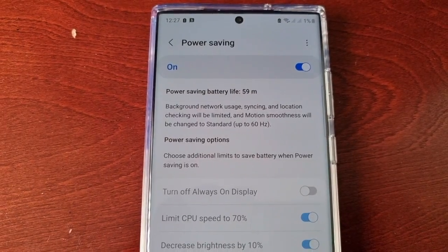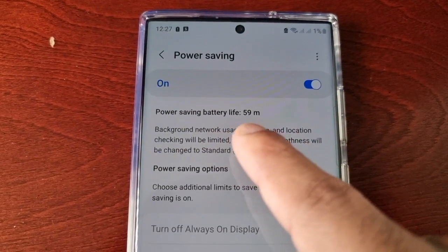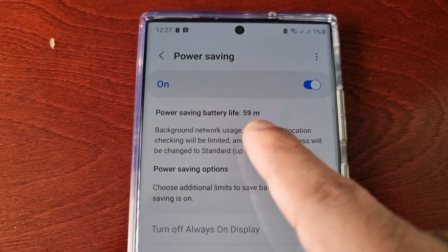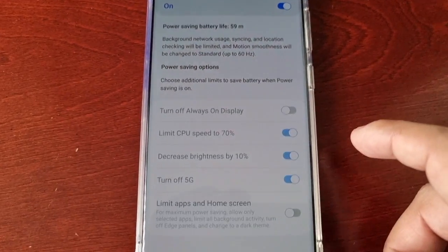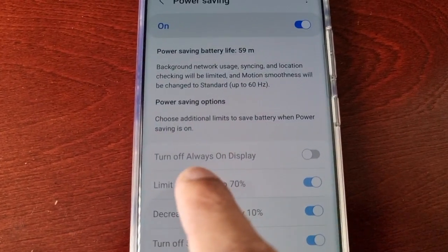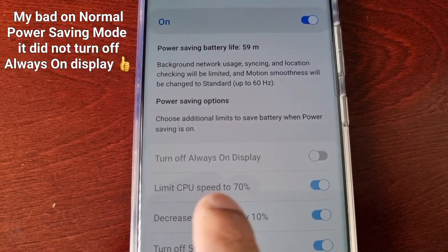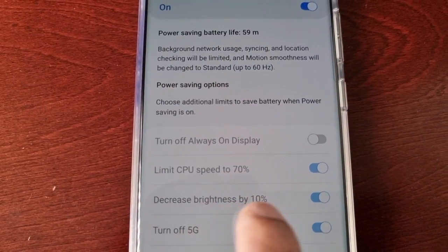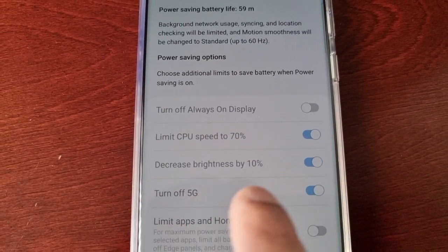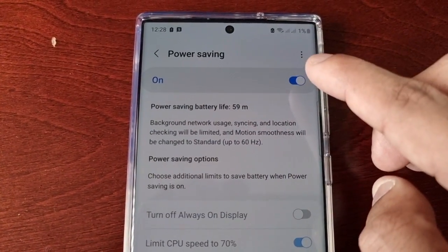With it on, I have 59 minutes of battery life left with just one percent. What it's done is turned off Always On Display, limited the CPU speed to 70 percent, decreased the brightness by 10 percent, and also turned off 5G.